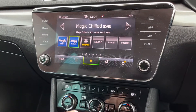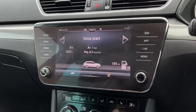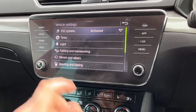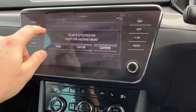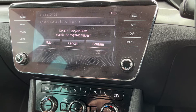First, we're going to press the car button, then go to settings, then click tires, then press set. It will ask: do all four tire pressures match the required values?